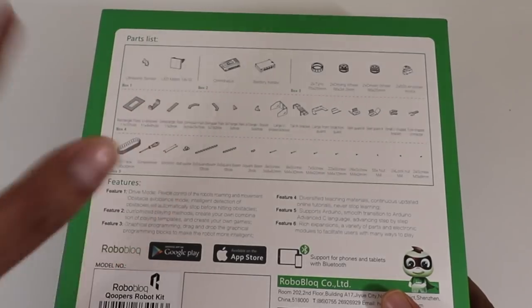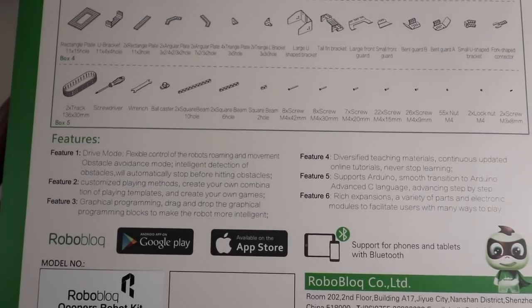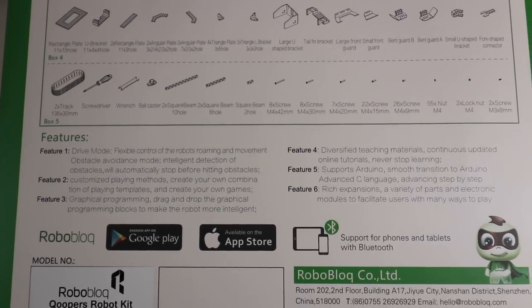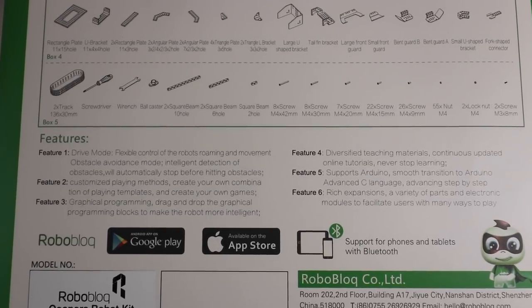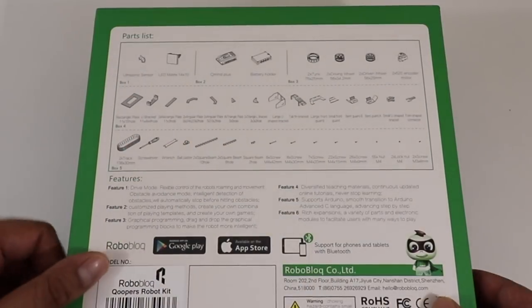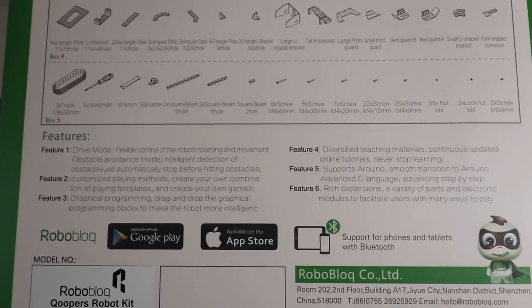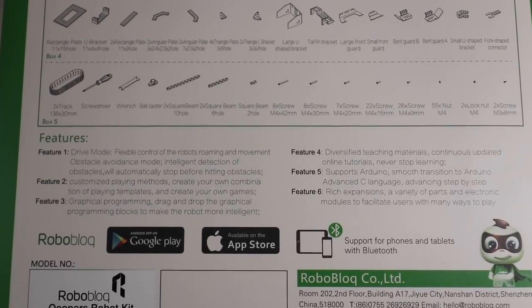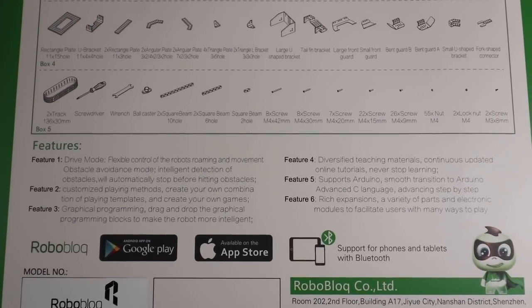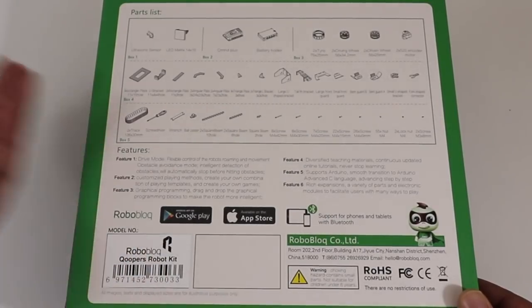You also get a screwdriver, a wrench, and so on and so forth. There are different features such as a drive mode, the ability to customize, and a graphical programming display. It has different teaching materials which allow you to create different things, and it supports Arduino so you can even use C++ or anything else. It also has a rich expansion capability so you can always build off of it. It does have an app on Google Play as well as the App Store, and it works via Bluetooth.